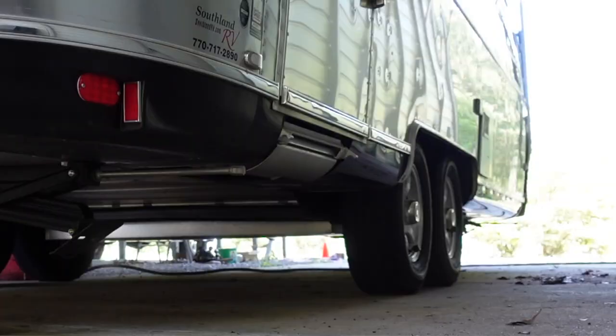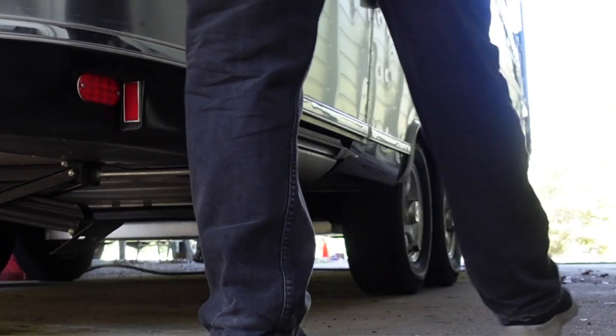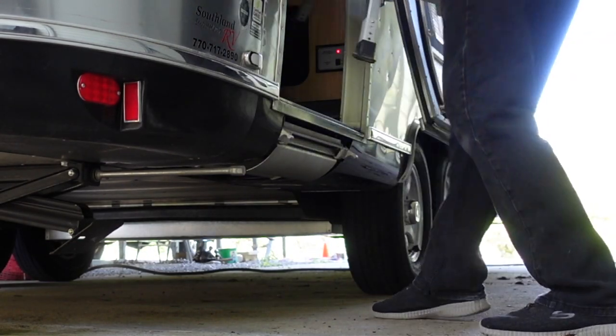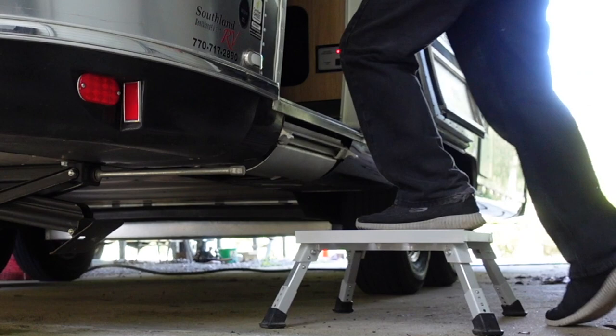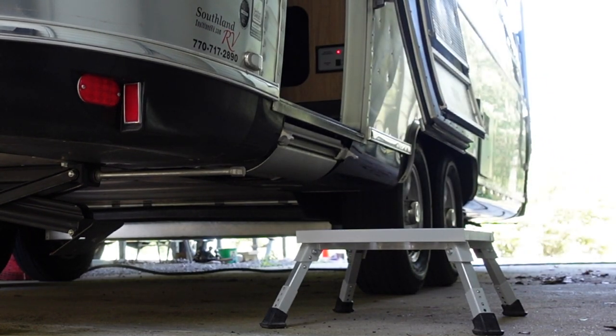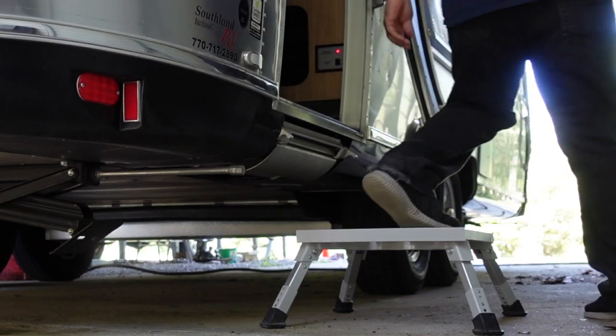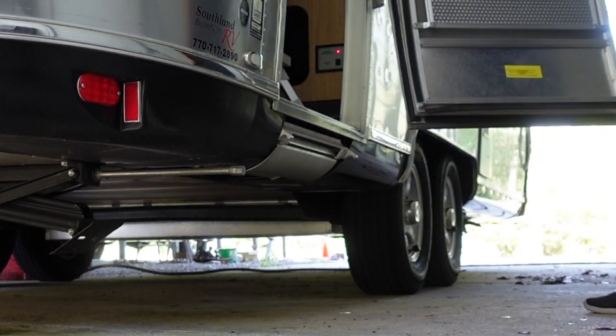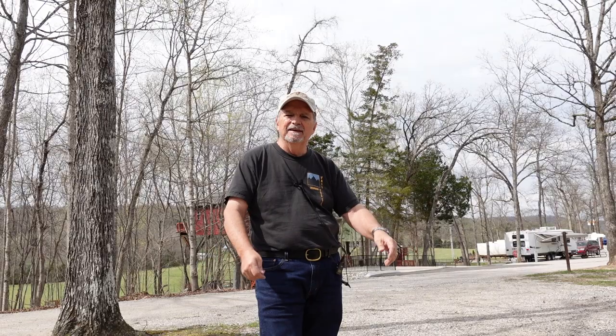So be careful with those steps. What I do — I don't use the steps. I purchased some aluminum steps. They're portable, they're lightweight, I just set them down on the ground and they're solid as a rock. When I get ready to go, I pick them up, set them right inside the door, and when I get to my next location they're ready to come out. Even at a rest area or truck stop, just set them right down — no problem.